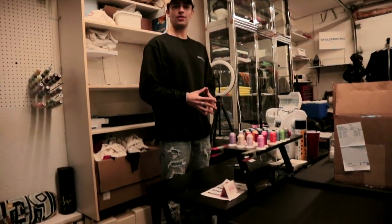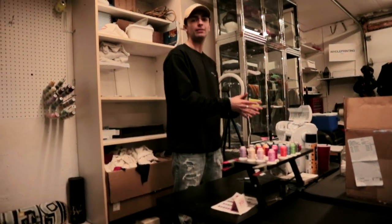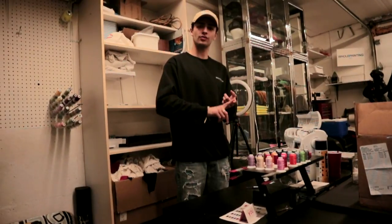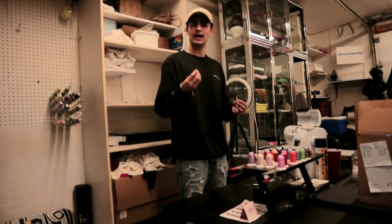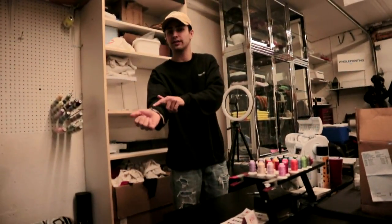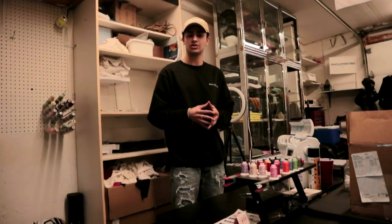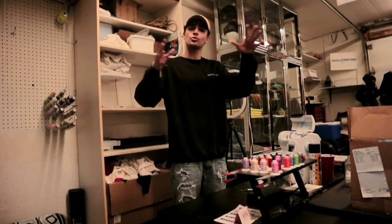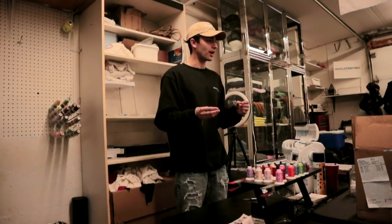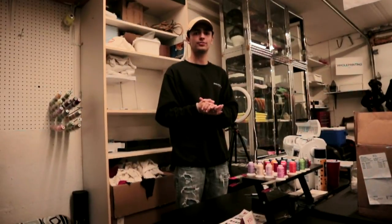Moving on to embroidery. This machine is not that expensive and comes at a fair price, but it's not that big. You can't really make hats easily — there are workarounds, but it's not the ideal machine when starting out. There's a lot of learning, a lot of mishaps, broken needles. It's nice for basic embroidery like a sleeve detail or left chest print, but besides that it's not really worth the initial investment compared to the DTF printer. There are a few things you can put your money into when starting out, but if you think about it properly there's only one good investment: the DTF printer.